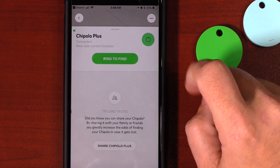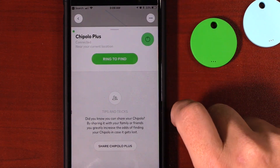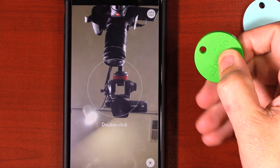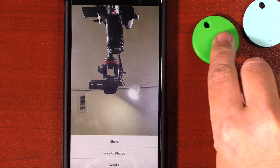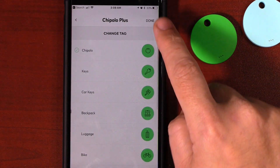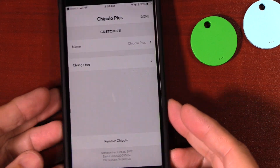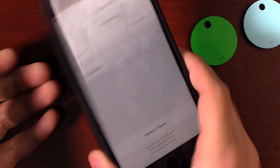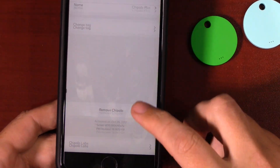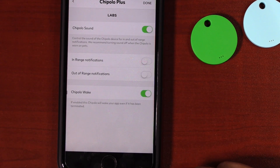Now let's quickly look at the app, which has the same great features where you can share your Chipolo with an unlimited number of friends or family — but remember, each Chipolo can only connect to one phone at a time. You can also take a selfie. There's also Chipolo Labs, which on iOS you access by shaking the phone and swiping up, and on Android you tap the serial number three times. Once inside, you can see your in and out notifications and the Chipolo Wake feature.